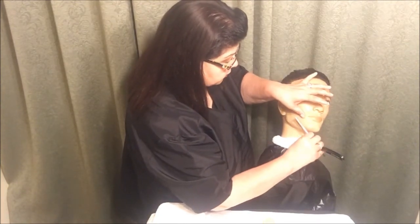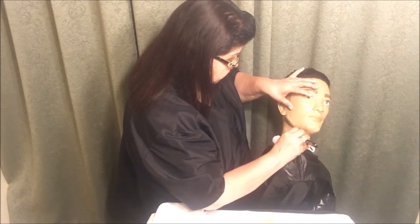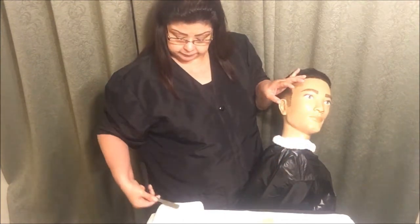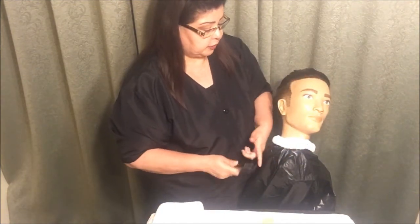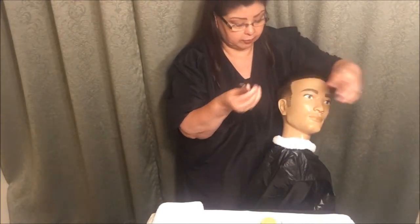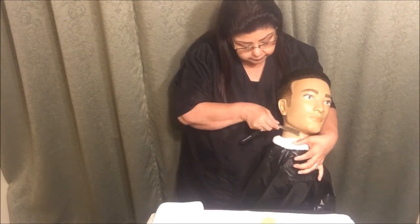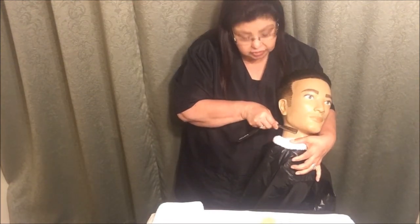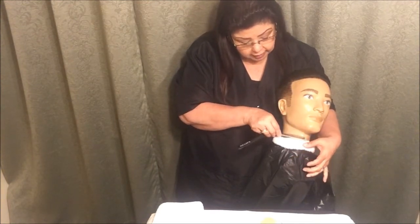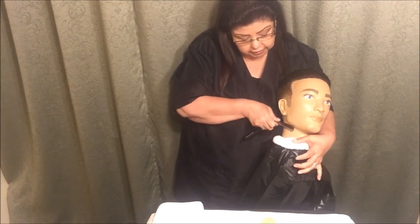Number four is at the jaw, so we're going to go ahead and do little C-shapes here, holding the skin and paying attention to where I'm holding the skin. I'm going to position myself at the back here, getting ready for my reverse free hand stroke. Again, another scooping motion — you don't want to just stop right there, you want to do a scooping motion at number five.